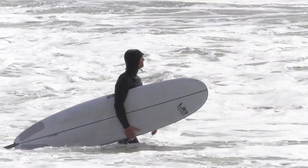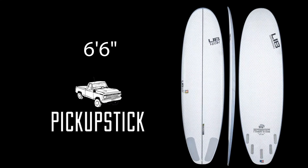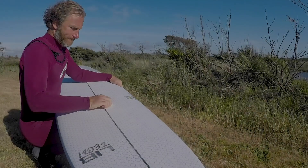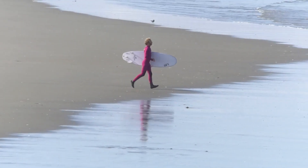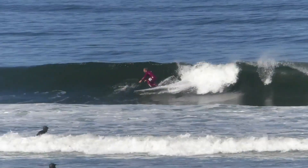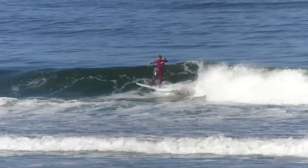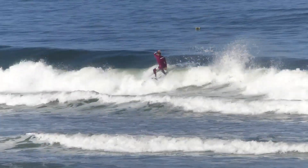I rode the 7'0, the 7'6, pintails — super fun. This is a Pickup Stick, take three. It's a 6'6, kind of a round squash tail. This one's a little shorter, maybe a little broader through the back end. It felt pretty light for that much volume and felt really good. I think it might be the most performance-oriented of the three.